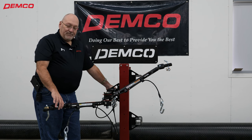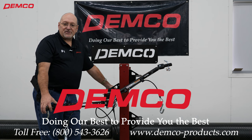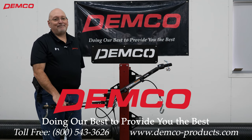With that, that concludes our overview of the Commander II tow bar. If you have any other questions, please see our website at the bottom of the screen or call our 800 number. Be glad to help you out. Thank you.